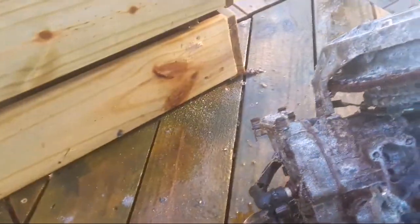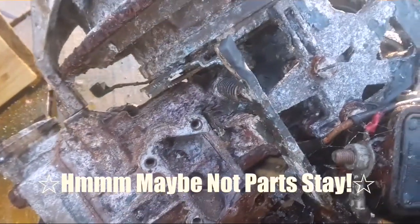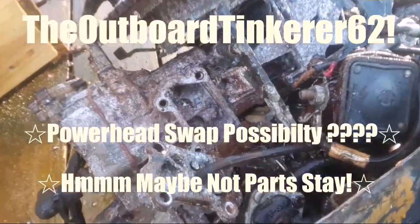Big nasty black spider in there. But this motor's toast, even by my standards. Good for parts. So we will move on to the next one.